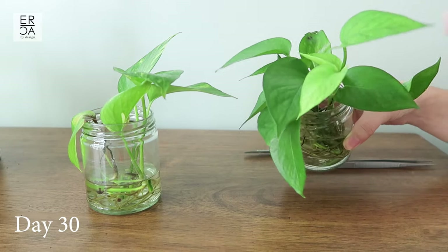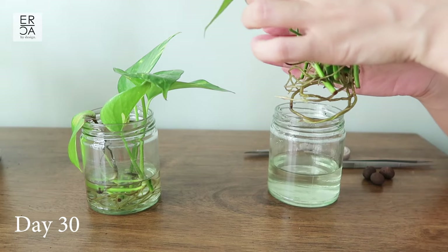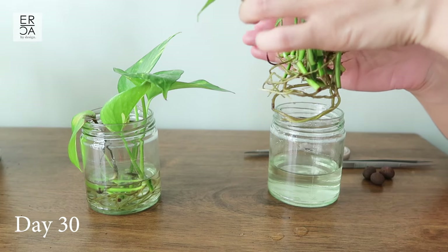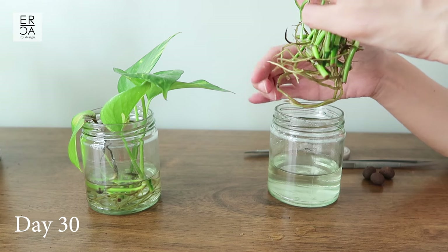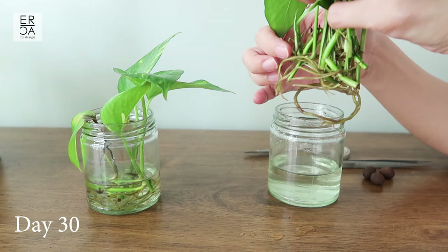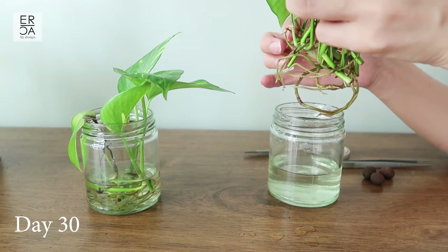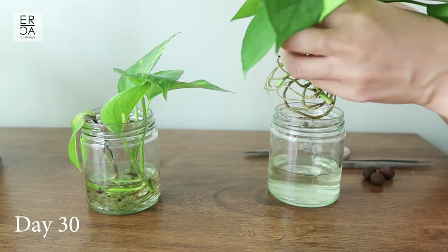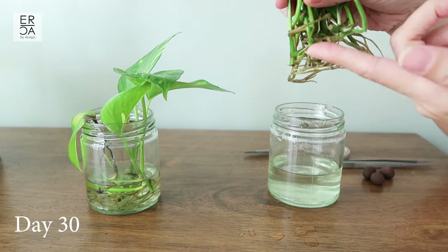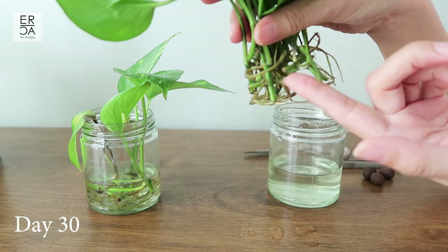Today is just over a month in, and these plants are really healthy and doing extremely well. You can see the root system — the older roots are turning a little bit brown, and that's okay. When roots climb a bit higher than the water level and touch the air, they tend to turn brown because oxygen can burn them slightly. The plant will then start developing new roots elsewhere.